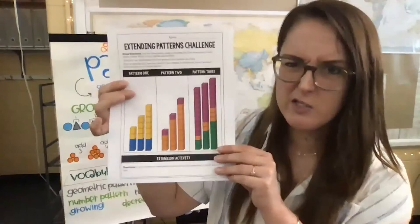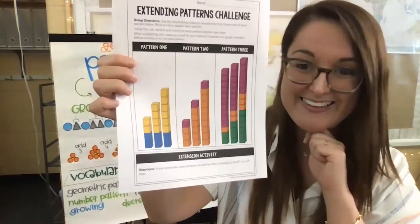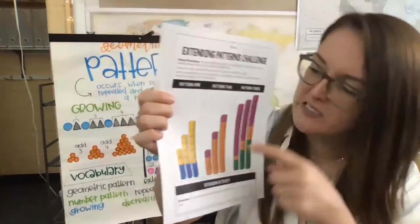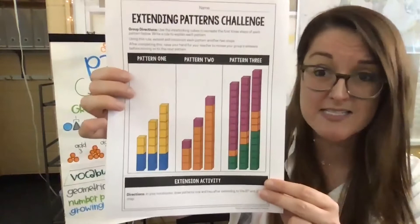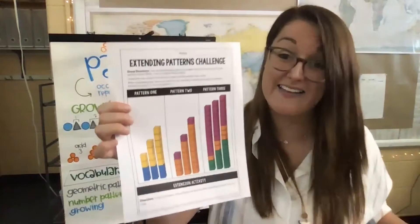Now let's look at pattern two, because they get a little bit trickier each time. My brain says okay, I see two colors — what are our two colors in pattern two? Orange and purple. So first I'm going to look at the purple because it's right up at the top. Does the purple change each time or does it stay the same? It stays the same — there's just that one purple. So I know my purple will stay the same, the same way that my blues stayed the same on the bottom in our first pattern.